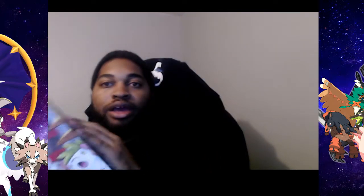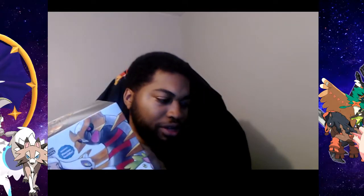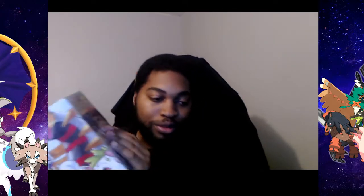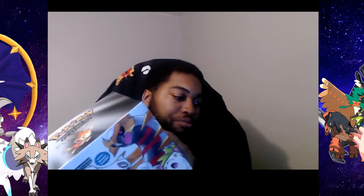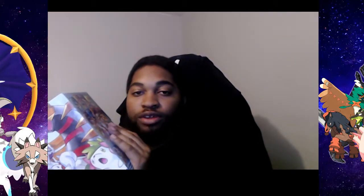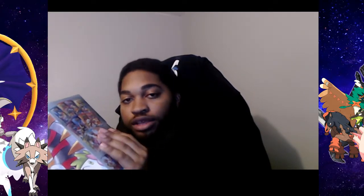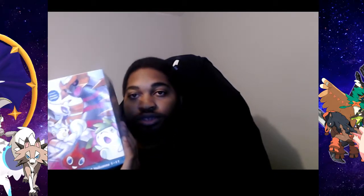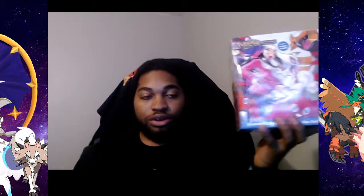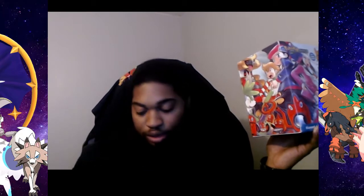I'm gonna explain my thoughts about the book itself once I actually read them. I'm still reading Silver and Gold right now. Once I'm done reading Silver and Gold I'll tell you my thoughts, then I'll start Ruby and Sapphire, then Fire Red, Leaf Green, and Emerald. And then same thing with this one — I'll read it and tell you my thoughts. Once I get the other stuff I'll tell you about those as well.